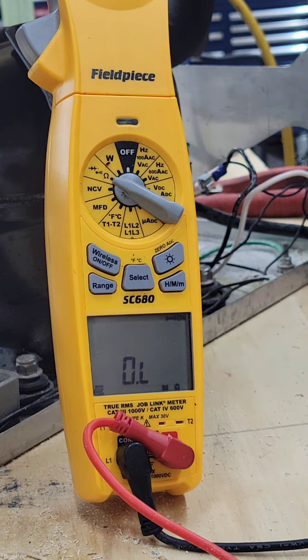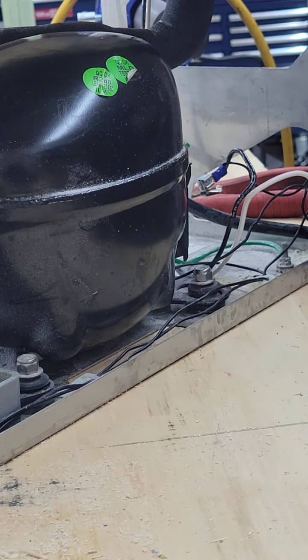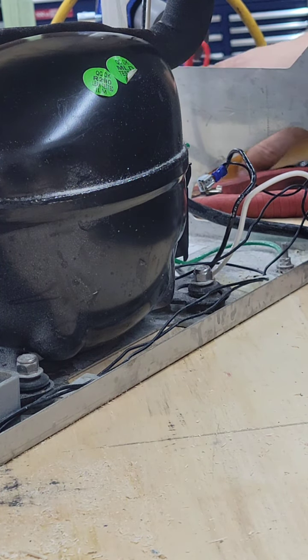This unit is 120 volts, and the customer bent the prongs and jammed it into a 208-volt outlet. I guess it worked for a while, but now we know the story with the compressor. The compressor is bad.